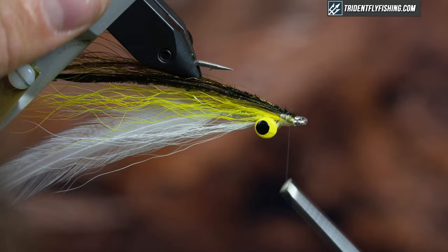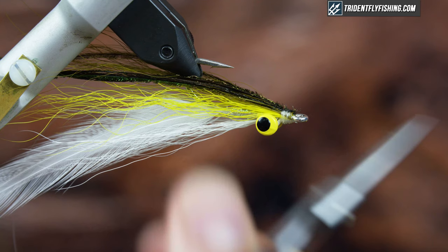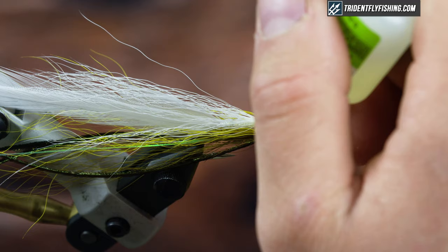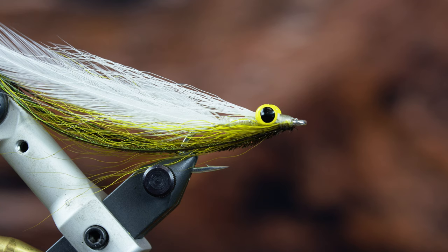That's pretty much it — I'm just going to whip finish. With mono, because it's such a slippery material, I like to put at least two whip finishes down. Then I'm going to finish with super glue just to really increase the durability. And that's it — that's the Clouser Half and Half. Very simple, very effective saltwater pattern, and this is my favorite color to tie it in. If you like this video, don't forget to hit the like button and subscribe. You can get all the fly tying materials at tridentflyfishing.com.